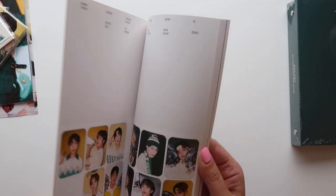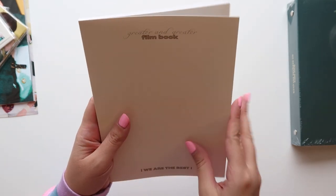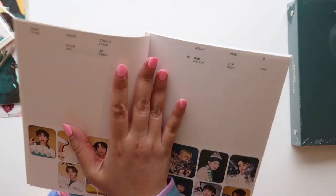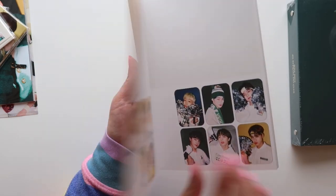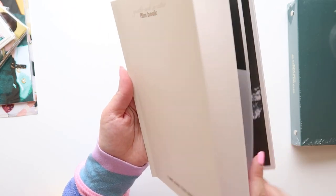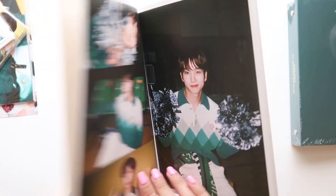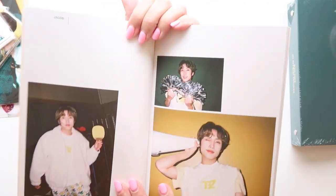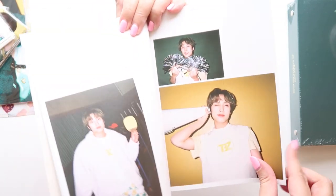This is actually kind of small, but it's kind of hard to bend. We just have some photos in here. There's Sungyeon, our best cheerleader — look at him. They're all like cheering, this is so cute. Look at Jacob, that is so cute.